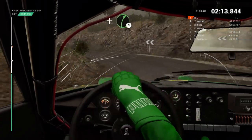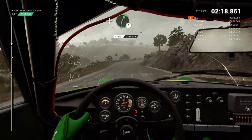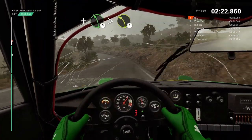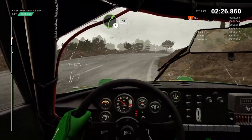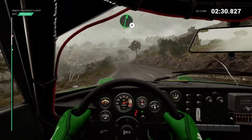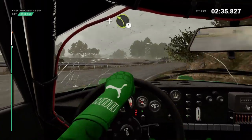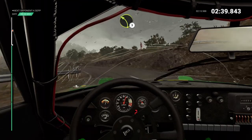And right 5. Into left 3. And right 5. Right 4. And left 5, long. Into right 4. 60. Right 6. Left 6. And hairpin right. And left 3. Left 3, overpressed.